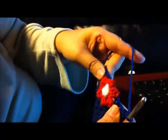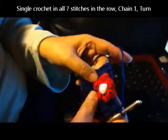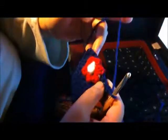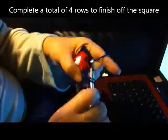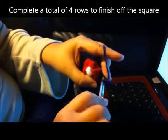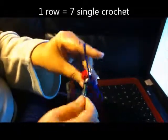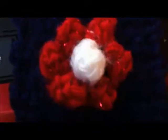Chain one, turn. This next row is the last row with the flower, and we're going to do a single crochet in each space across. To make it the same as the bottom half, we're going to do four rows of single crochets with seven single crochets across. One, two, three, four. And that's our little square.